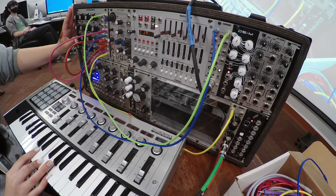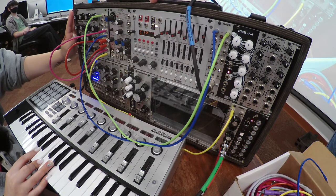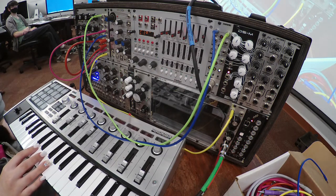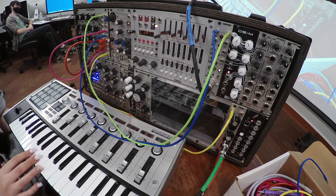This is much easier to tune than when we were using the Metropolis, because you can actually play a key on the keyboard, tune it up, confirm that's a C, and then play the rest of the keys in tune.